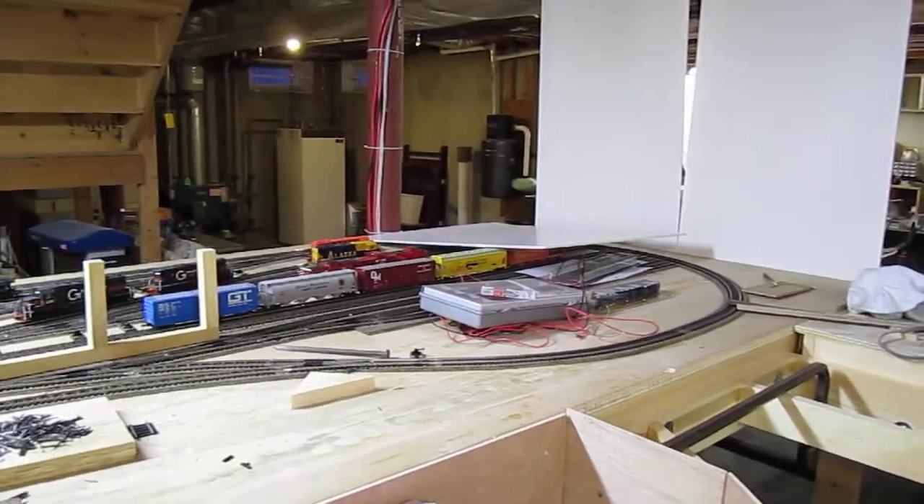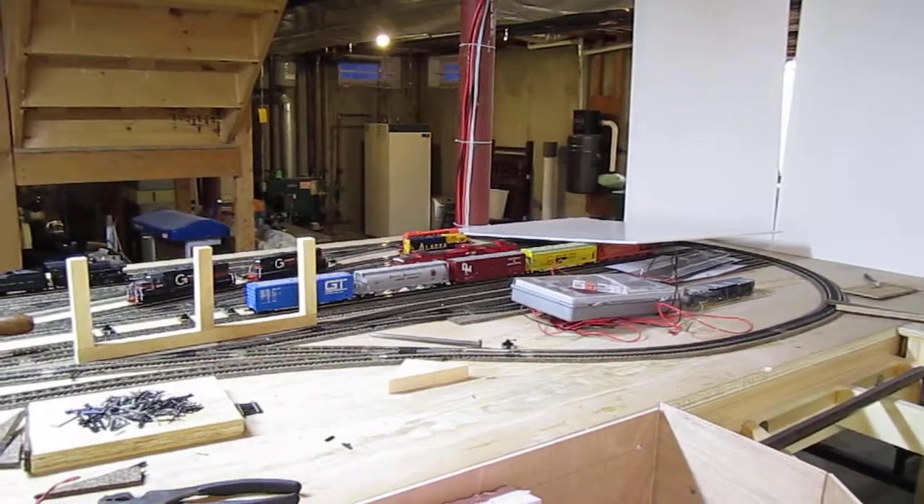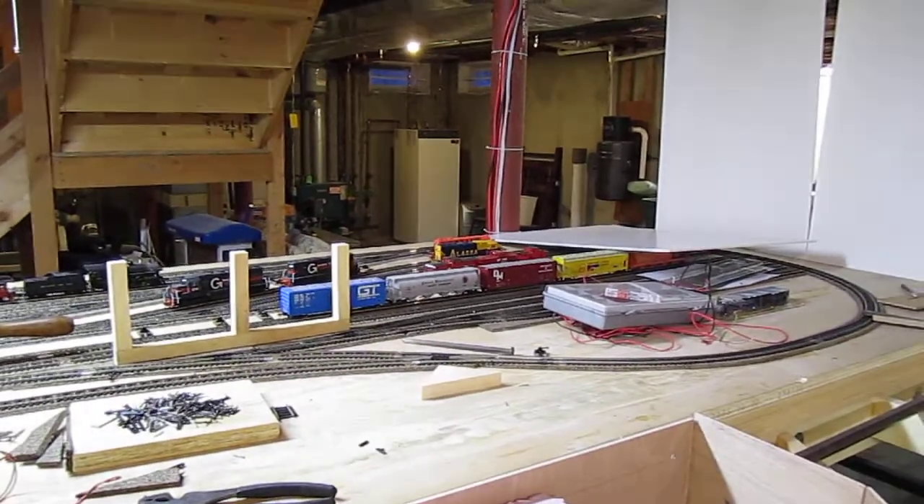Here's my layout, and it's a little bit of a mess right now, but I thought I'd do a quick video of the construction progress.